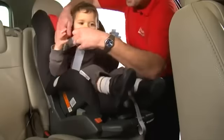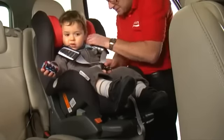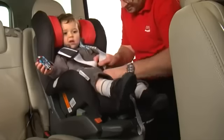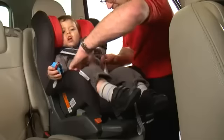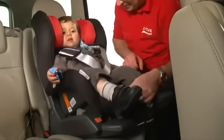When in use, place your child's arms through the shoulder straps and bring the two buckle tongues together so that they interlock. Fasten the two buckle tongues firmly into the buckle until you hear a click. Adjust the shoulder straps, ensuring that there are no twists, and pull the harness tight with the adjuster strap.